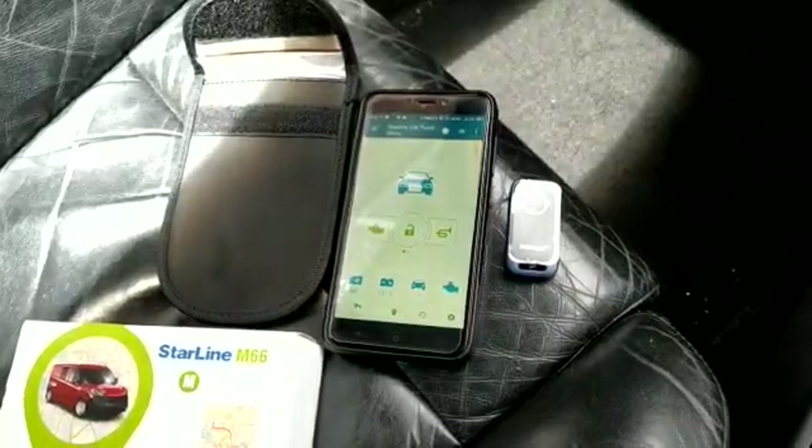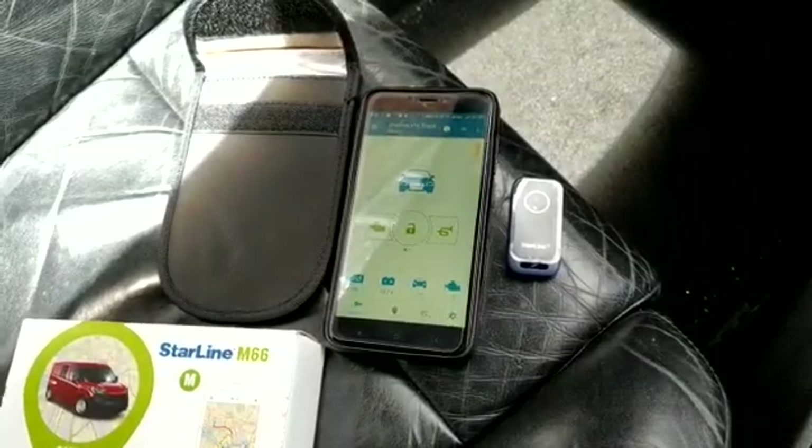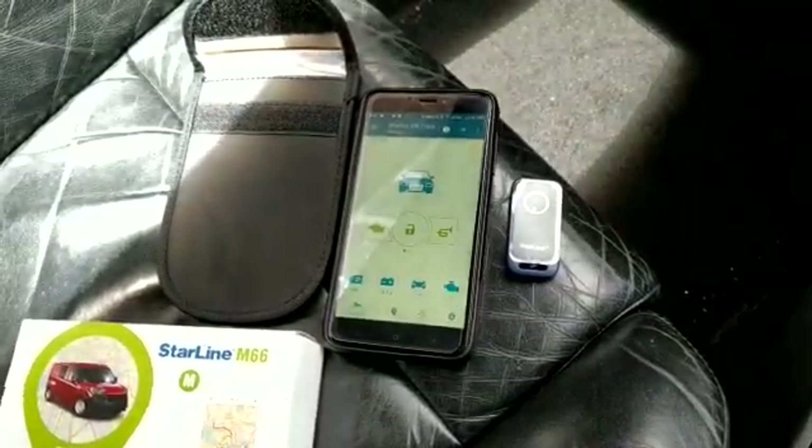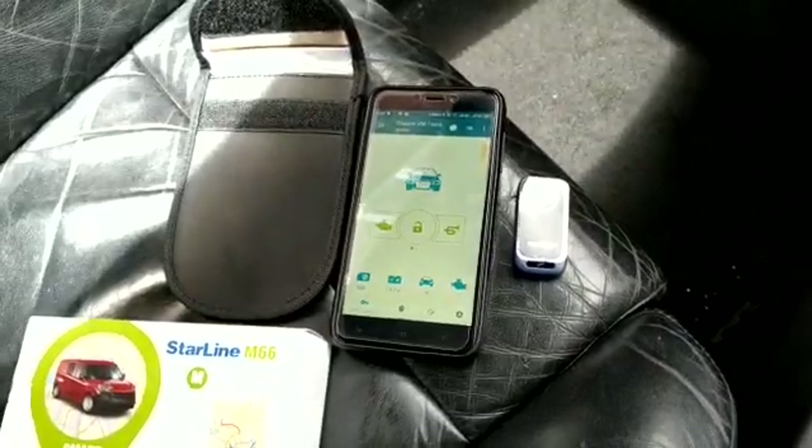Hello and welcome to London Car Alarm Company. Today we fitted a Starline M66 on a VW Golf Mark IV. The customer is a bit paranoid about his vehicle getting stolen due to what's happening in his area, so we fitted this system.